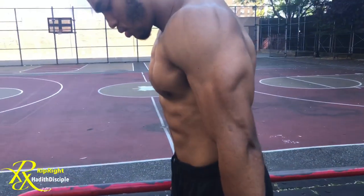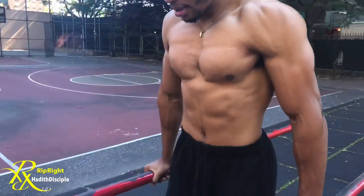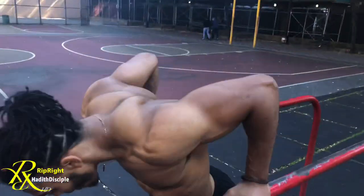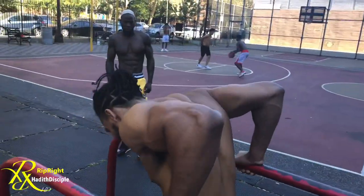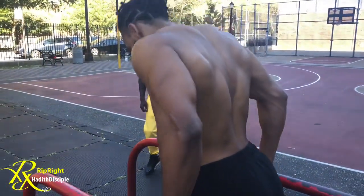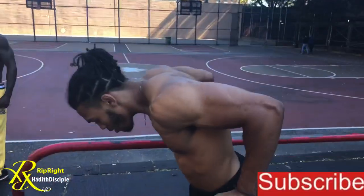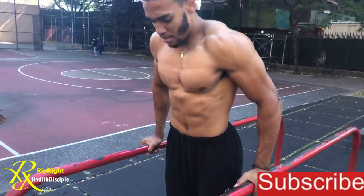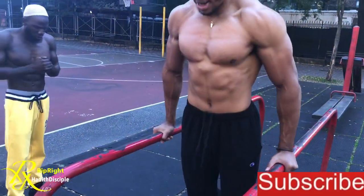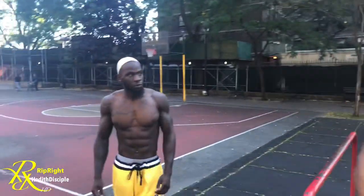Check him out — my man is about to be a doctor. Make sure it's nice and controlled. One, two, three, four, five, six, seven, eight, nine, ten. And there you go — that's your tricep second workout.